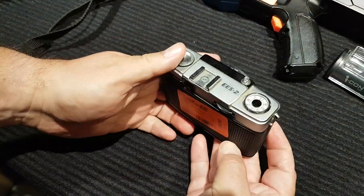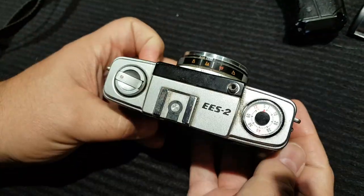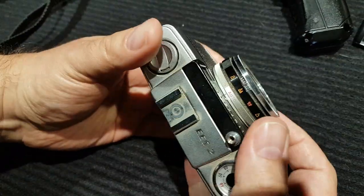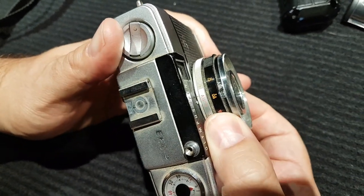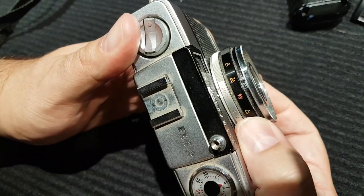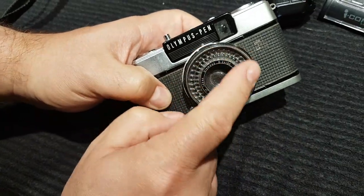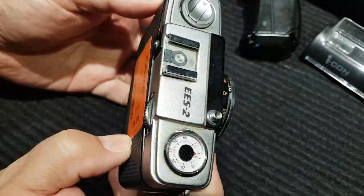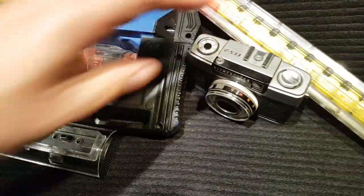I had to pay up for this one and I think we're going to end up keeping it. This is the Olympus Pen EES-2, came out in 1968. Really robust camera, very heavy. You can set your film speed, set your focus by portrait, group portrait, or landscape. It has a light meter that automatically adjusts your shutter speed for the proper exposure. This is a very early point-and-shoot camera — back in 1968.